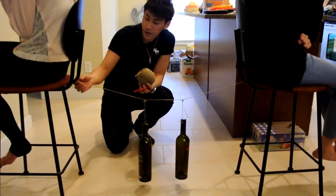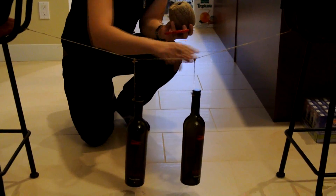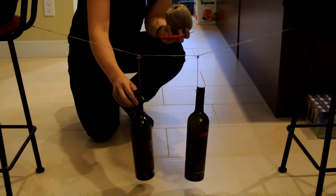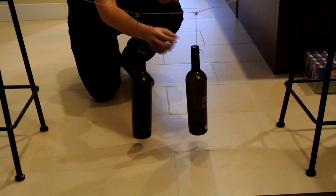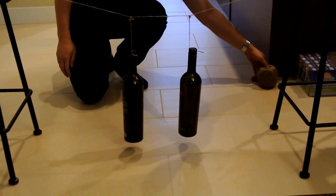So first, you have to connect the string from one end to the other, so you can see that it forms a bridge. And then after that, tighten the two weights and hang them up on the connections. As you can see, these two wine bottles are hanging on the string, remaining still.